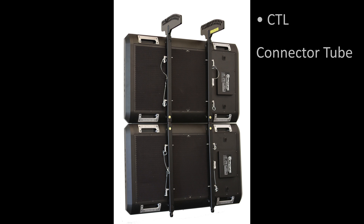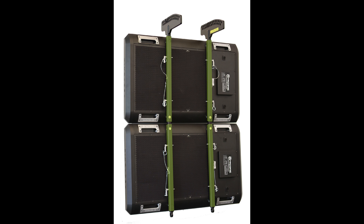The rigging component that is common to all hangs is the CTL connector tube. Two connector tubes are attached to the back of each tectonic panel to provide attachment points for all rigging. On PL-12s, use the outermost rigging connection standoffs. PL-11s have only one pair of connection standoffs.